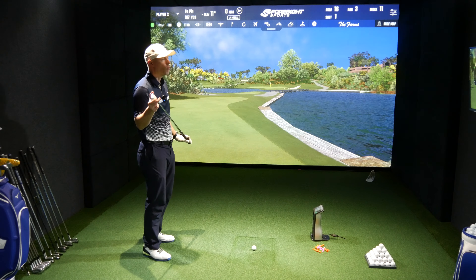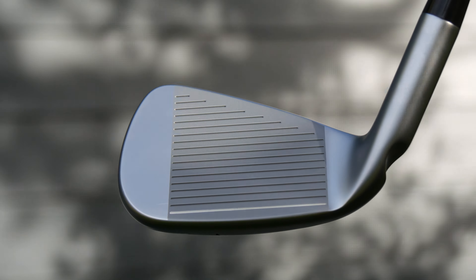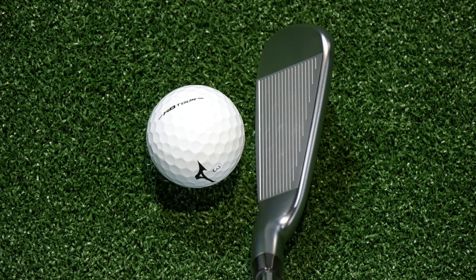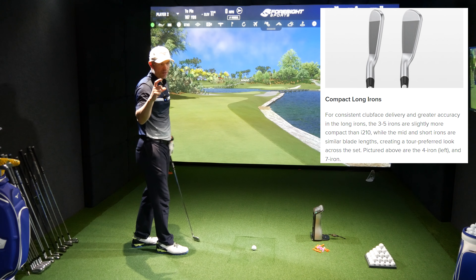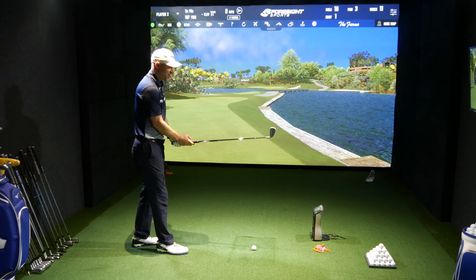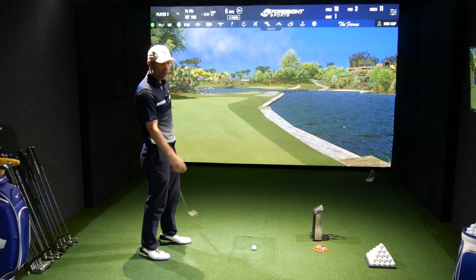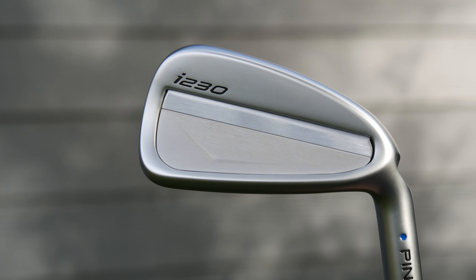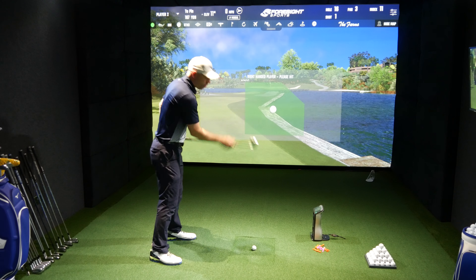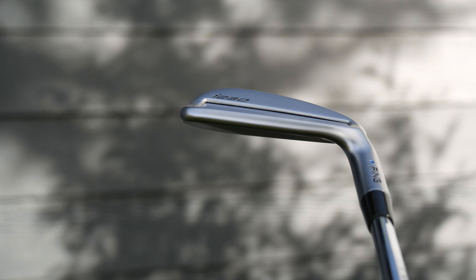It's got heel and toe tungsten weighting to help off-centre hits. And it has got micromax grooves — there's a unification throughout the whole i-Series; they all seem to have those micro grooves. We still have the white line-up line, which I really like from Ping. Hardly any offset — that's a properly nice-looking player's iron. Blade lengths aren't too big, and when it comes to the four and five irons, they get slightly smaller because apparently the Tour likes it. Sole thickness is slightly thinner than the i525, but the top line is basically the same.